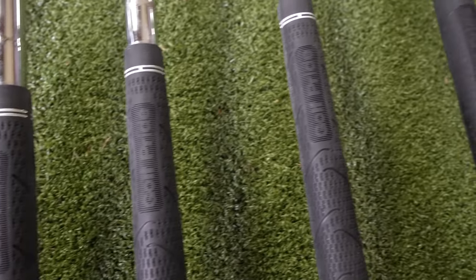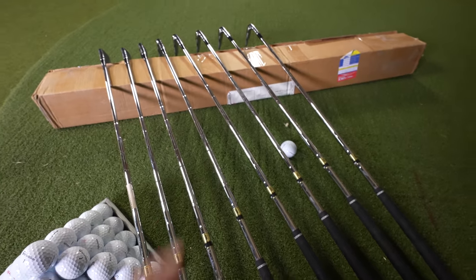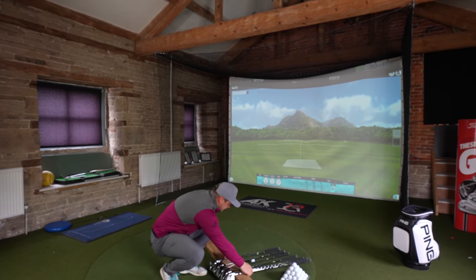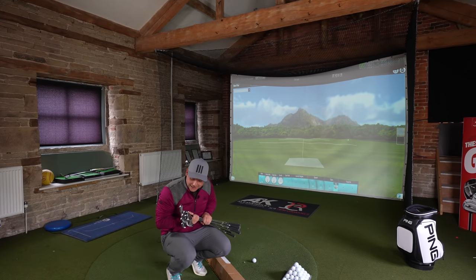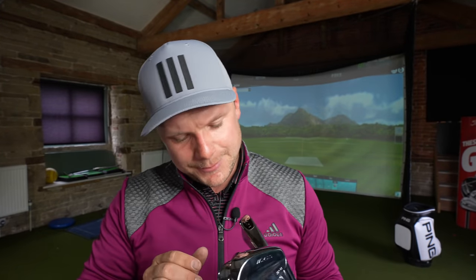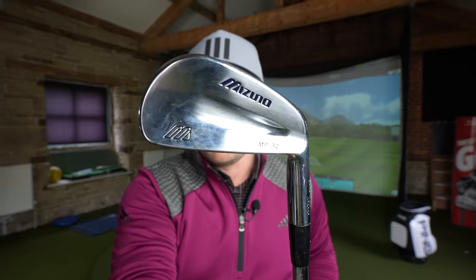We have Golf Pride multi-compound grips on there, which are in fantastic condition. They're not quite thick enough for me, so I might put some extra layers of tape under them or just change them. And speaking of changes — S300 shafts, True Temper Dynamic Gold — good shafts, but not exactly what I would get fitted into in 2021. I'm so happy to finally get a set of these. And even if it turns out I can't use them, the 3-iron's probably going to go in the office, but the rest of them I'm hoping I can morph into a custom-fitted set for me.